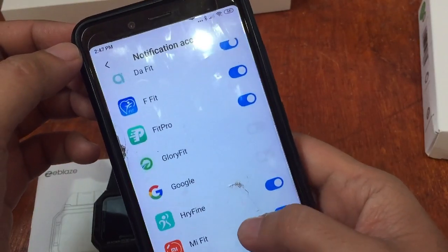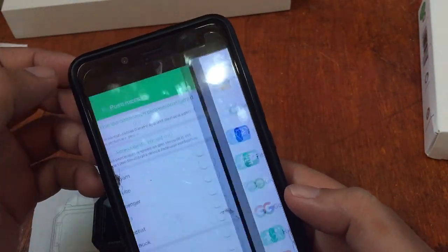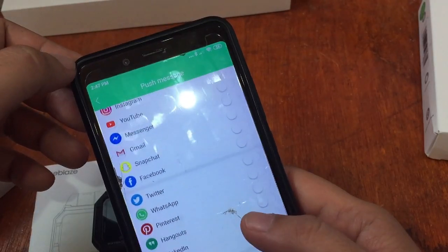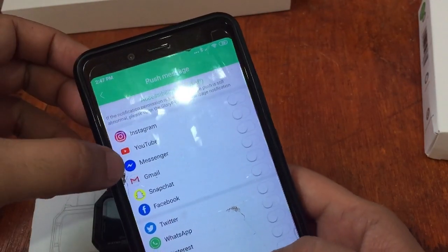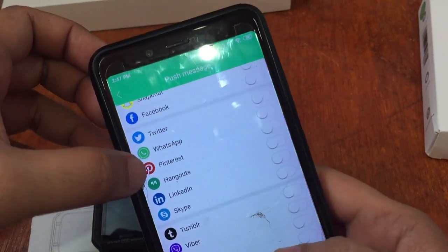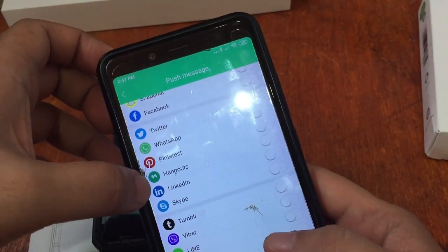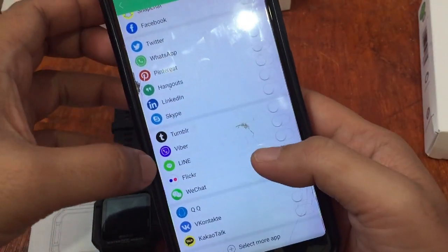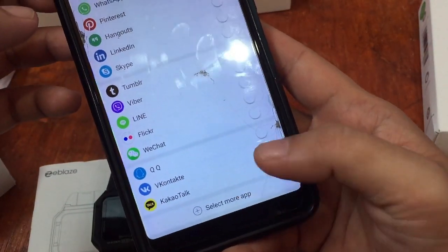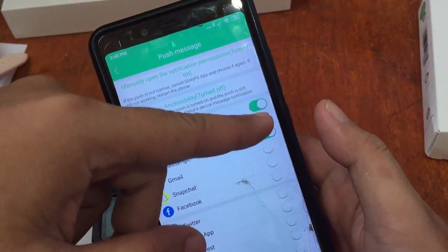We also have App Reminder for Facebook, Twitter, and other popular social apps. Turn on permission for Glory Fit and allow it. We have push notifications for Instagram, YouTube, Messenger, Gmail, Snapchat, Facebook, Twitter, WhatsApp, Pinterest, Hangouts, LinkedIn, Skype, Tumblr, Viber, and Line — very comprehensive. You can select more apps and toggle the switch to receive notifications.